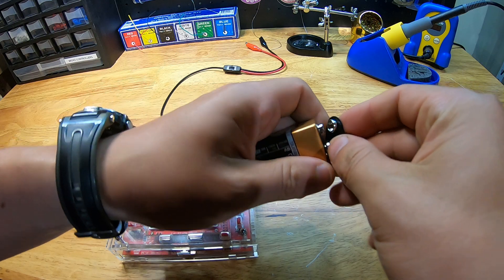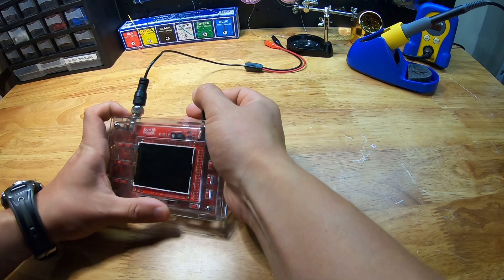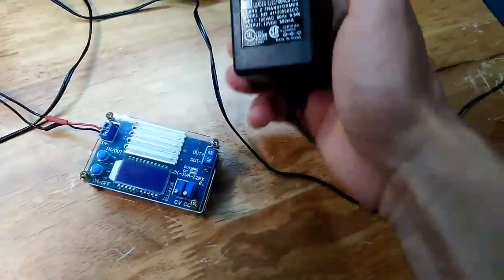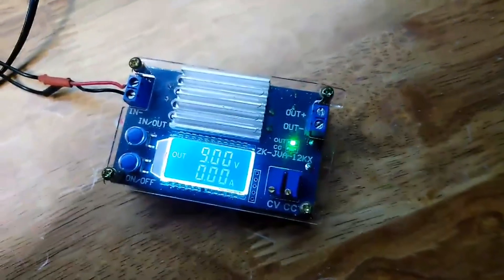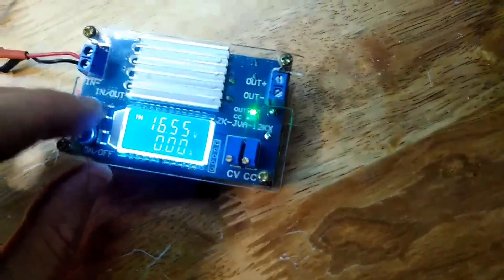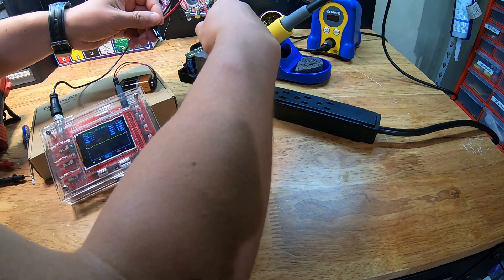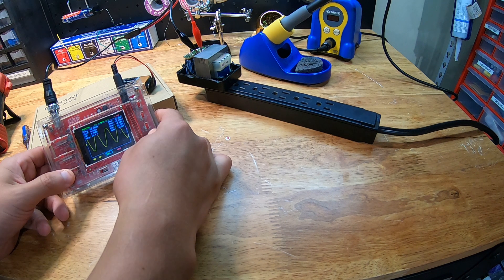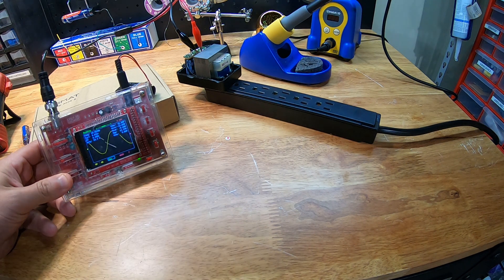Another neat thing about this oscilloscope is that because it only requires 9 volts for power, you can use your standard 9-volt battery, therefore making it portable. And while these AC-to-DC power bricks are a quick and easy way to achieve a DC voltage for various electronics projects, it's not always advantageous to use them as they can actually cause some damage to more sensitive electronics. That's because of a phenomenon I mentioned earlier when discussing full bridge rectifiers — called voltage ripple. I'm actually working on a video where I reverse engineer one of these power bricks.